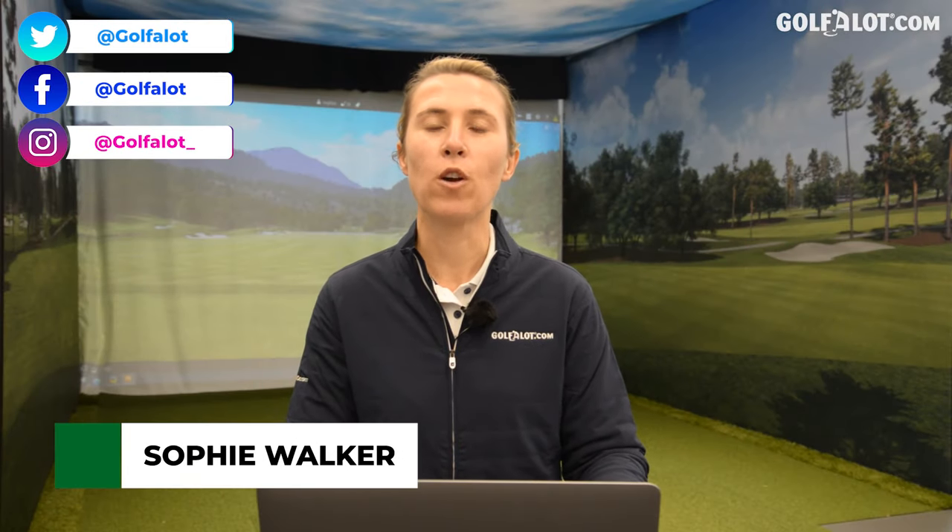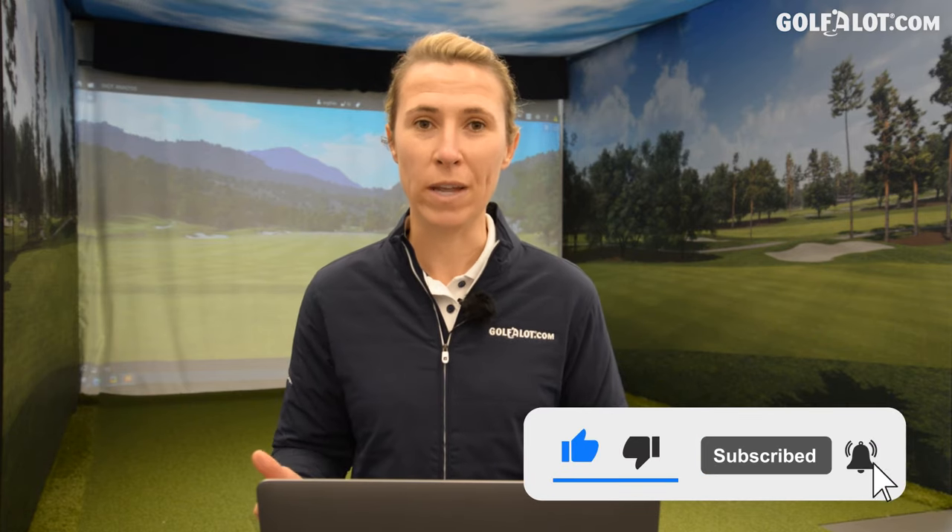Hi everybody, my name is Sophie Walker and welcome to our Golf A Lot channel. I've been working for the company now for a couple of years reviewing golf equipment. I've loved it, the viewing figures have been great, but there's one thing that's been missing and I'd like to apologize for that right now — it's women's golf equipment reviews. So I am going to start reviewing women's golf clubs because there's a lack of information out there.